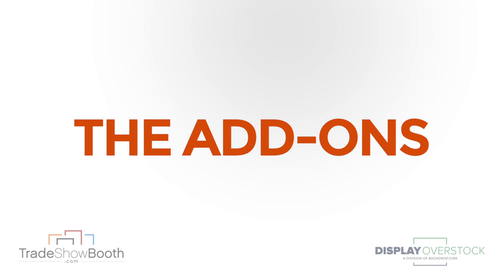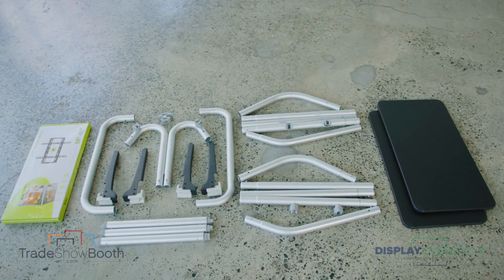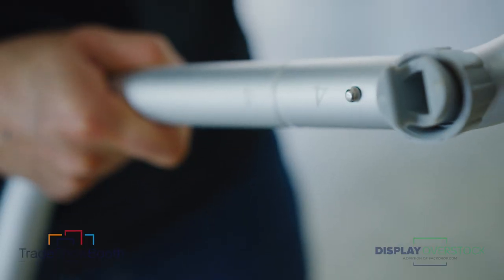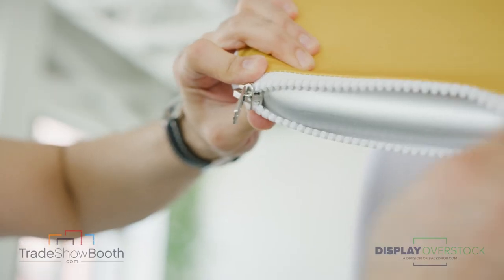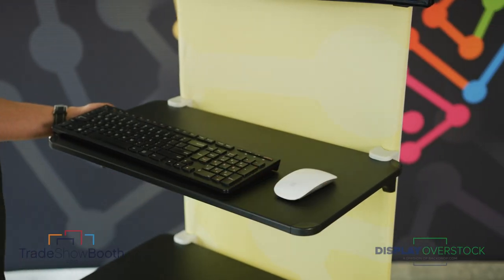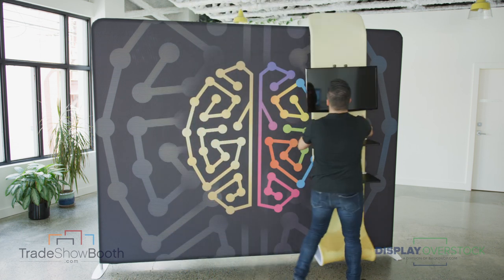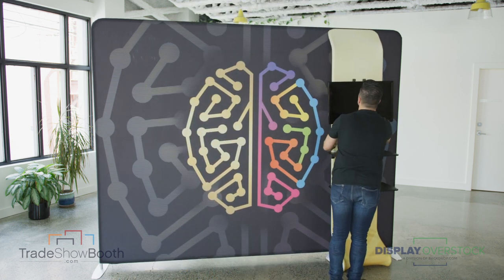Some additional add-ons for the Quick Zip display. The TV mount — we call this the waterfall. Same tube frame technology, snaps together in minutes. Just pull over the graphic and zip around the edges. The waterfall holds up to a 40-inch monitor with two shelves if you have a wireless keyboard and mouse. This unit can actually stand independently, so you can move it anywhere throughout the display, as long as it's touching the backdrop.